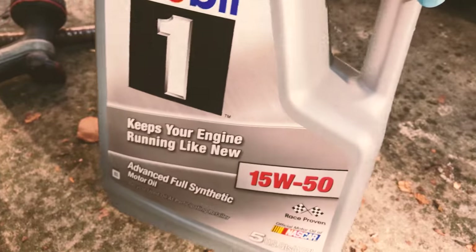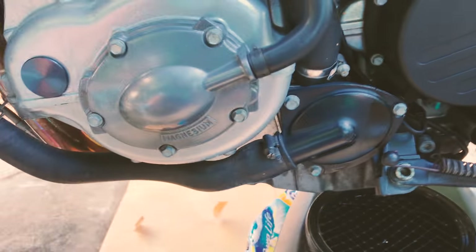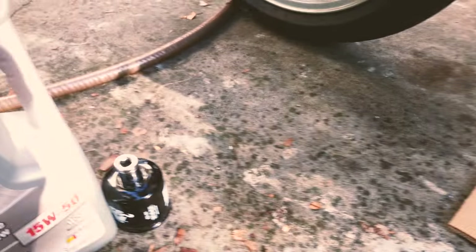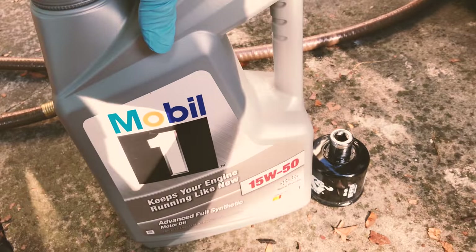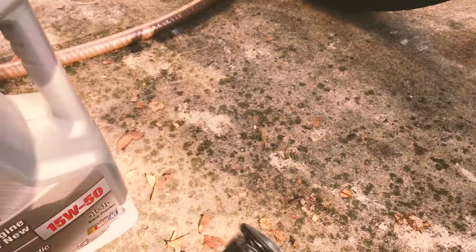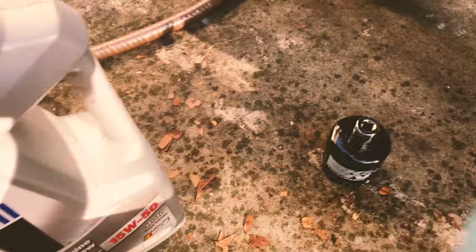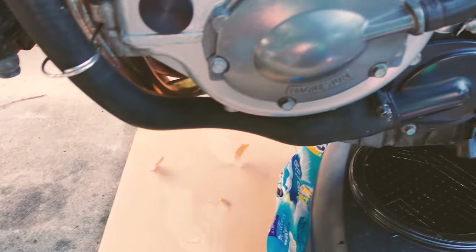It's full synthetic with no add-ons, so that's exactly what you need for your motorcycle. Of course you can opt for a motorcycle oil — I think Mobil makes a full synthetic oil for the Triumph — but I'm just going to use the automotive oil. I've always used automotive oil for the motorcycle and never had any engine problems.